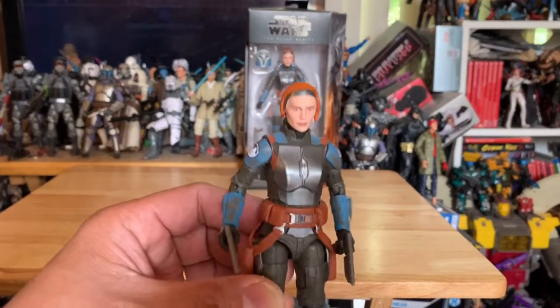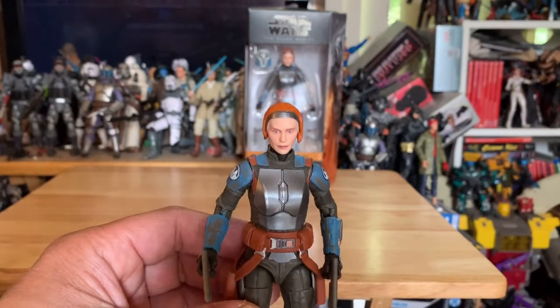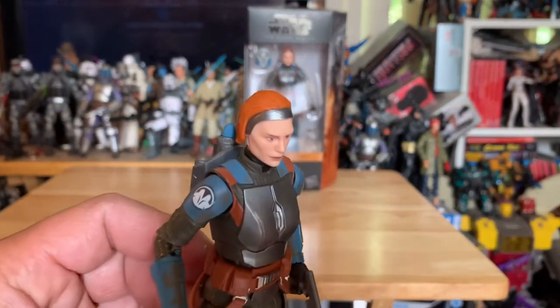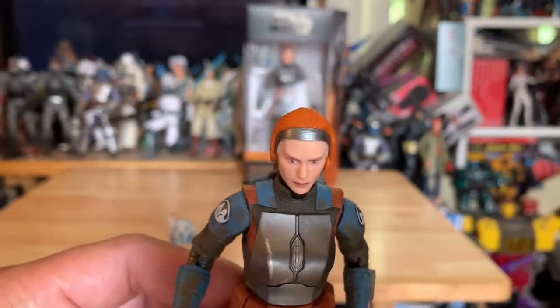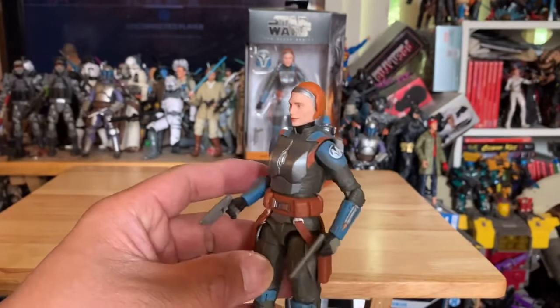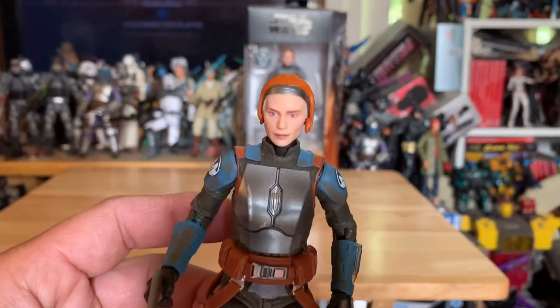Quick fact — do you guys remember her in that Riddick movie, the one where they had those creatures that come out of the water? She was that girl, Riddick's love interest, and she was like a bounty hunter in that show. So I guess they saw some potential for her in the Mandalorian.